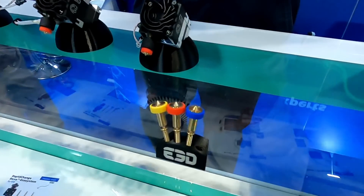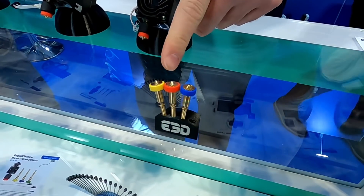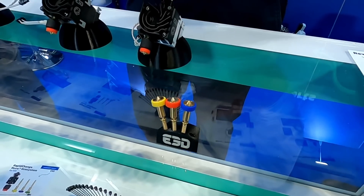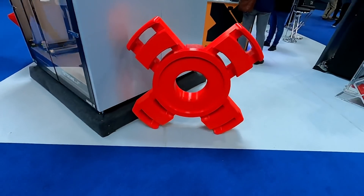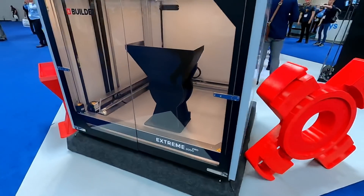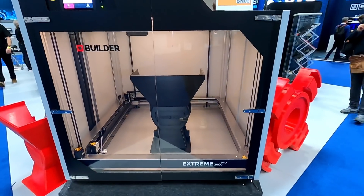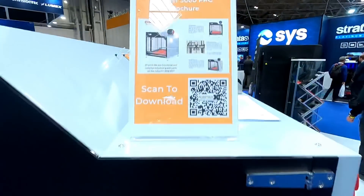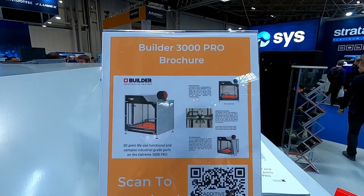At launch, the range is 0.25, 0.4, 0.6, and 0.8. Look at this beast, the Builder 3000 Pro. This fused filament printer has a volume of 1,100 square by 820 millimetres tall, but at $35,000, it's not cheap.